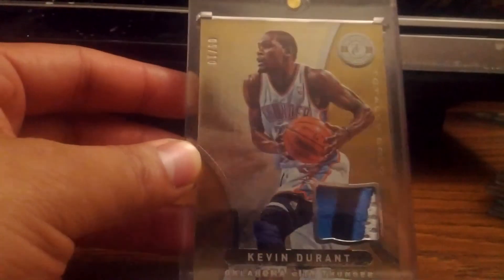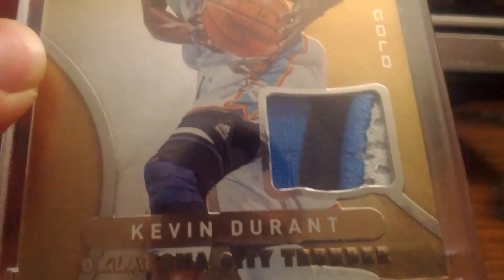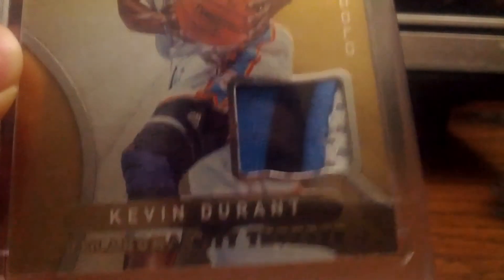The last card - I'll slow roll it for you guys. It's from Certified, gold 5 of 10, and it's a Kevin Durant gold jersey card. I'll just show it - it's sick. There's a three-color patch - one, two, three, four breaks, three colors - but that's really nice. The card is in great condition.